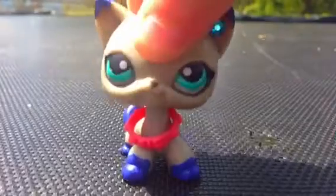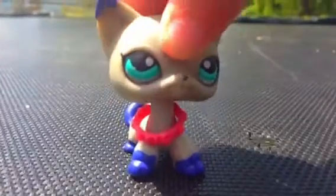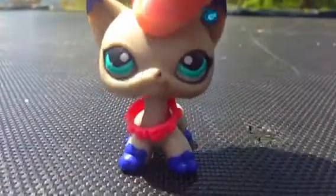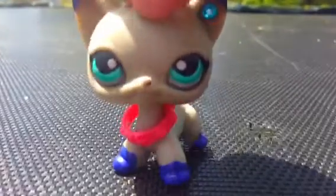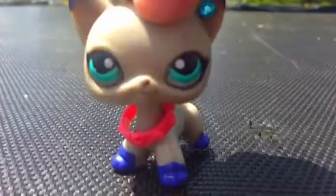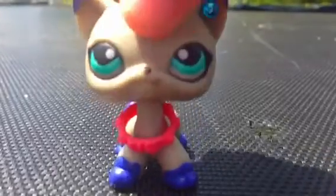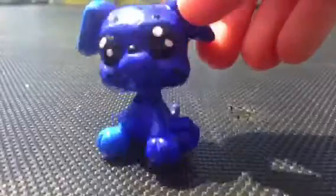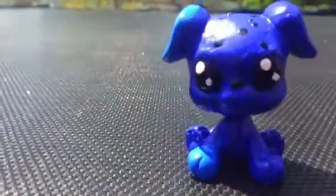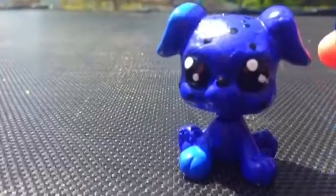I'm just going to show you five of my full body customs. I'll say what they're made out of — most of mine are made out of nail polish. Now let's get started. This is Muffin. She's one of my full body customs. I customized her with nail polish, and yes, I did it myself.